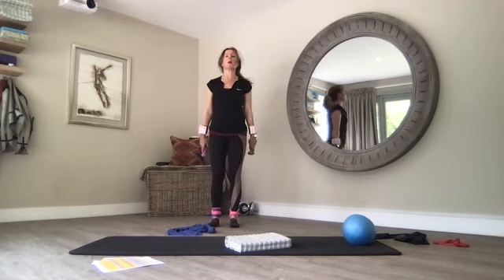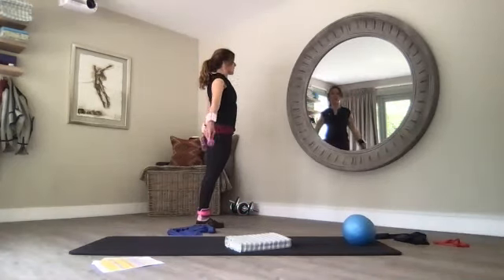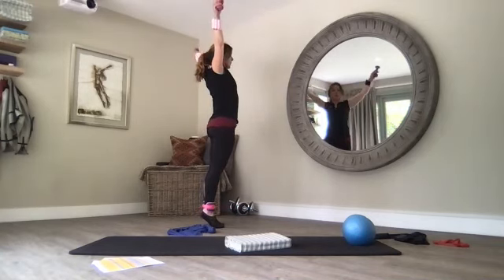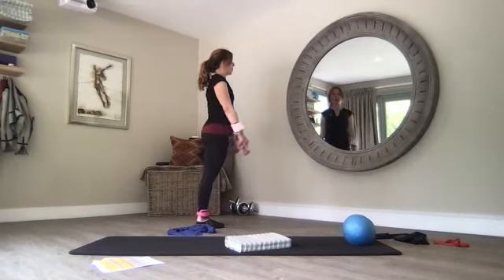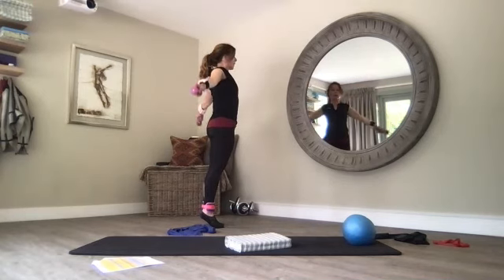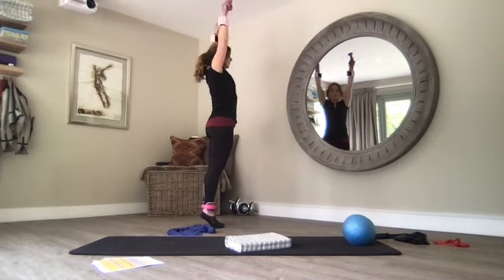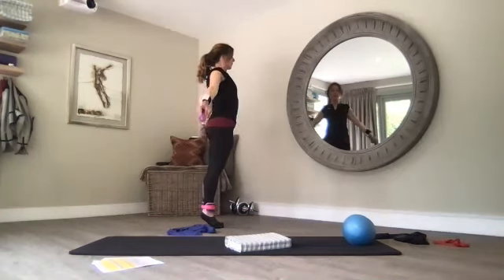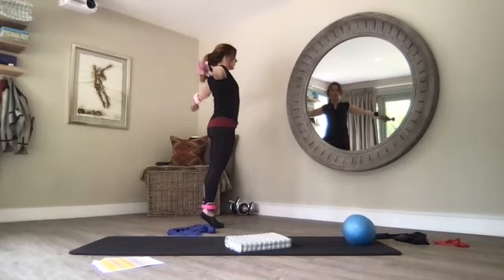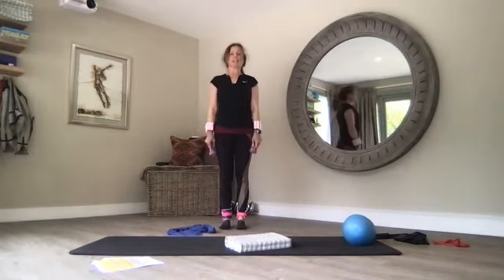Back to standing — some little arm circles. Stay on the soles of your feet, or come up to your tiptoes. Drop the weights if you want to, squeezing your shoulder blades together, arms come slightly behind. You can stay on your tiptoes — think about that stability. Just one more, lengthen, and back to center. And thank you.